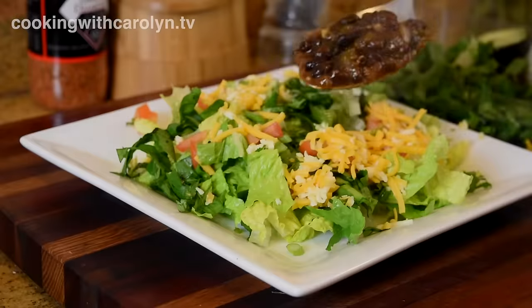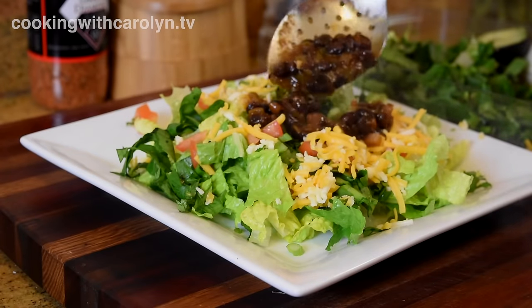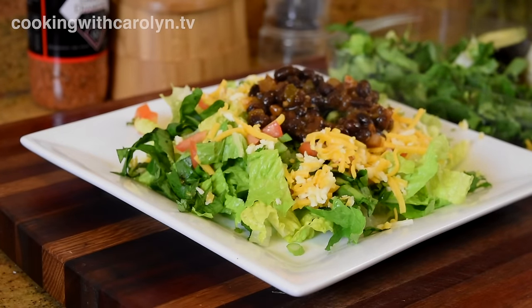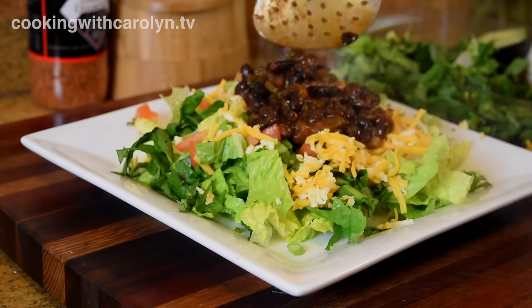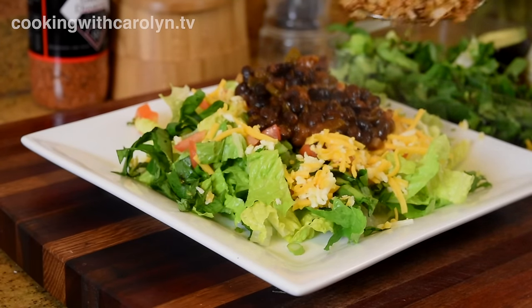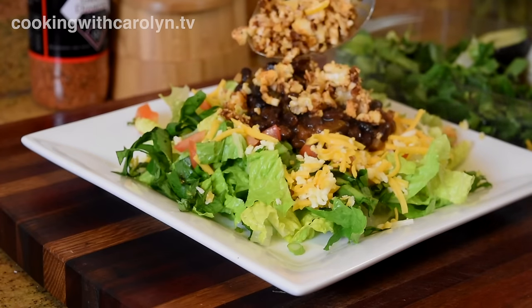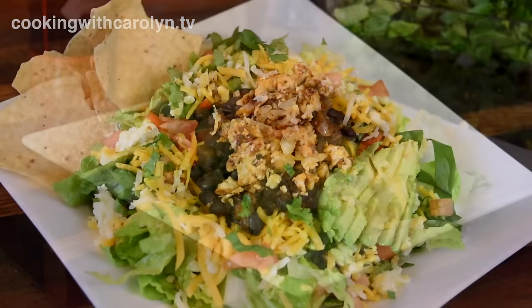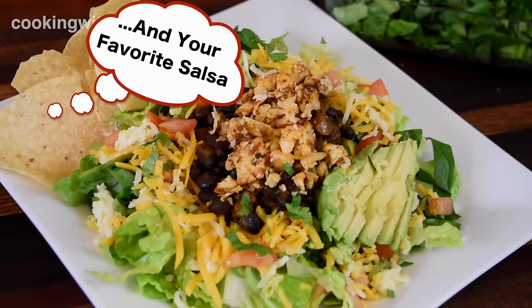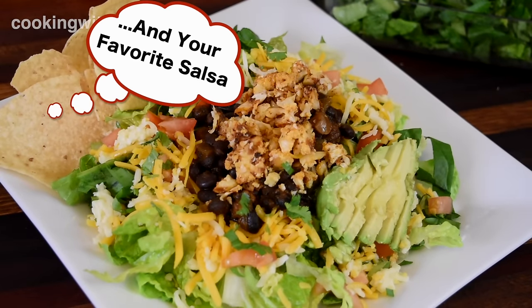The taco salad is even easier. You're going to take your romaine and your spinach as a salad base and add all of your toppings — lettuce, tomatoes, cilantro. And then lastly, you're going to go in with your black beans and your roasted cauliflower. Then you can top it with some sour cream or Greek yogurt. I'm going to add the avocado on there. Use your favorite chips and your meal is done. Light, satisfying, and easy to do.